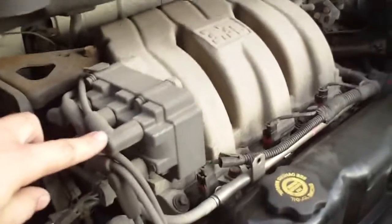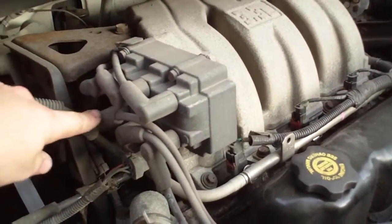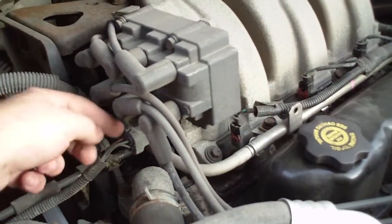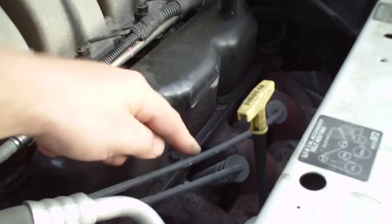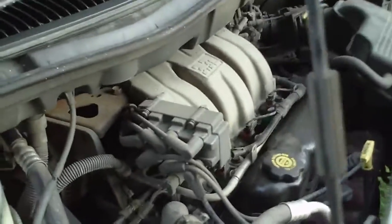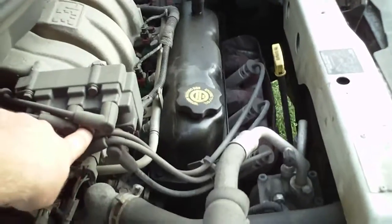Under the hood of the van — here's our ignition module, here are our spark plug wires, and this ignition module is run by the computer. Here's our power input to the ignition module, and here are the wires coming off and down to our spark plugs.